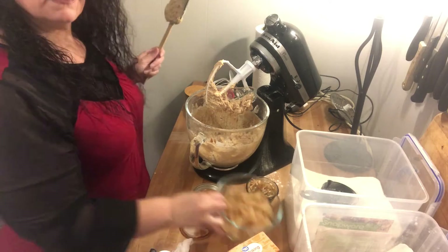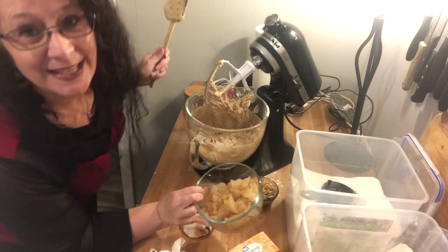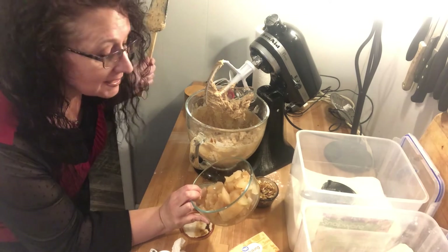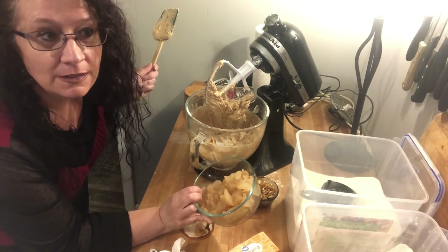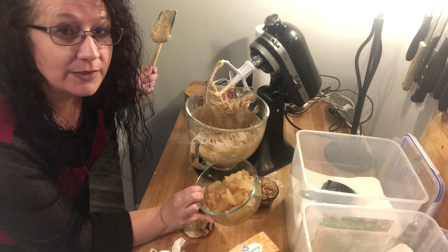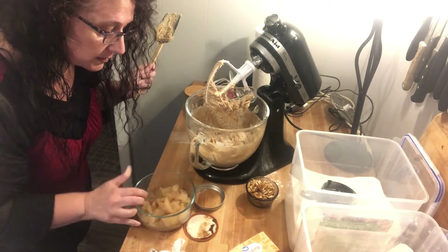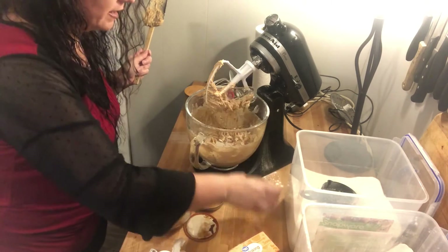Right here I have chopped up two cups of pears. This is an apple butter cake recipe, however I have all these pears that I canned up last fall and I need to use them up. If you don't have apples, this is the perfect time to use pears — those are definitely in season right now. I'm going to add two cups of chopped pears and about a half a cup of pecans.